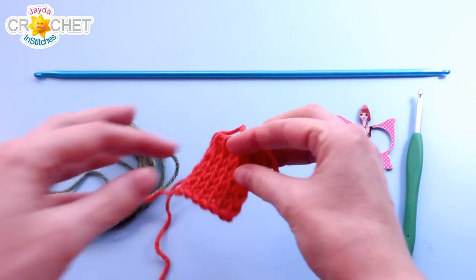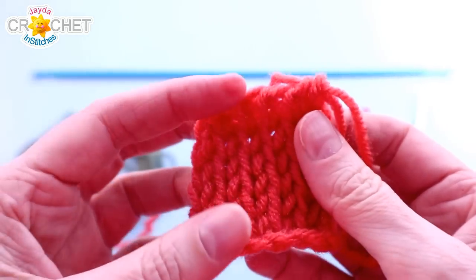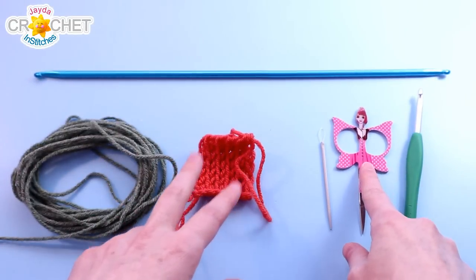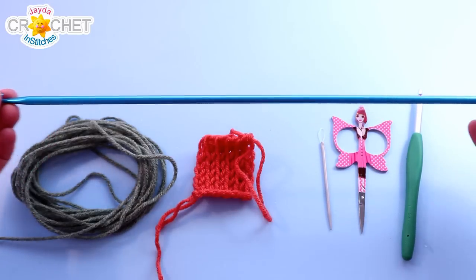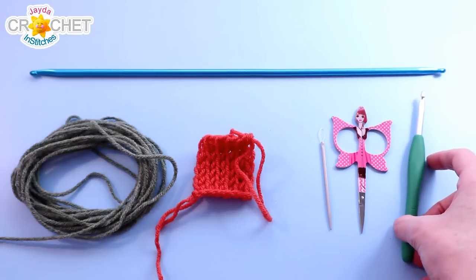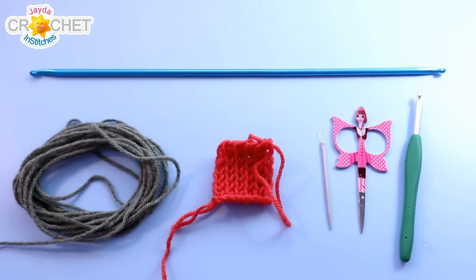For this month's square, I'm using the same yarn I've been using all along — a size 4 medium weight acrylic yarn. I want around 90 yards for the main square color and an additional 10 yards for the border. We want a pair of scissors, a yarn needle, and a long Tunisian or Afghan crochet hook — this is a 5.5mm hook. I also want a 5.5mm regular crochet hook, which is optional but I find it easier to switch to a regular hook when crocheting the border.